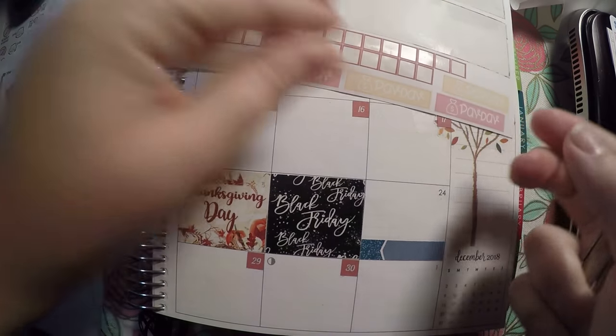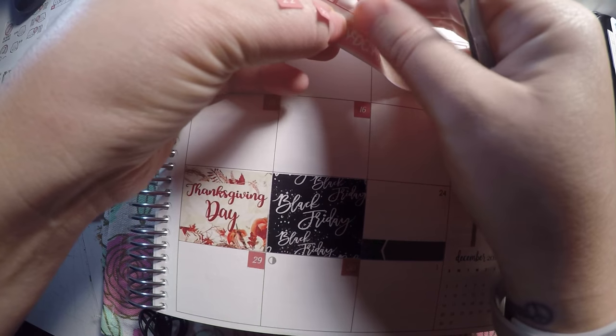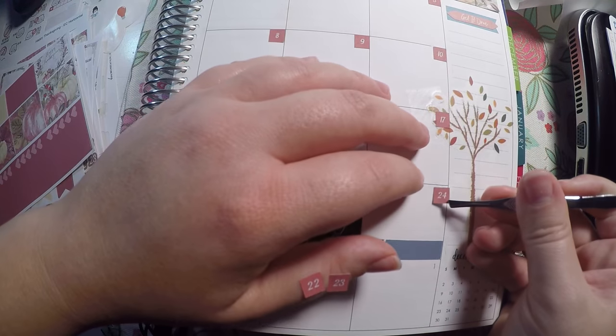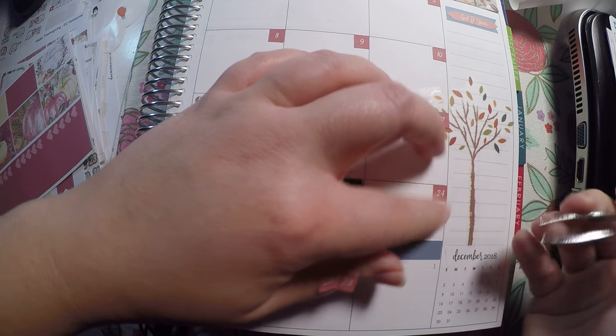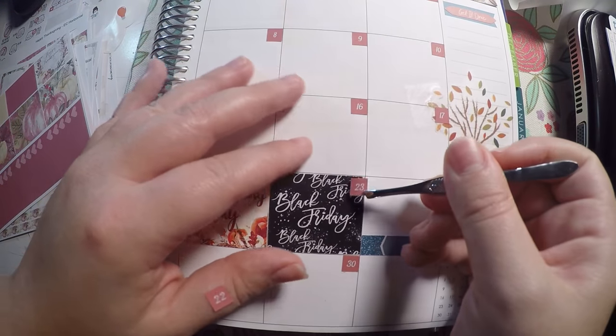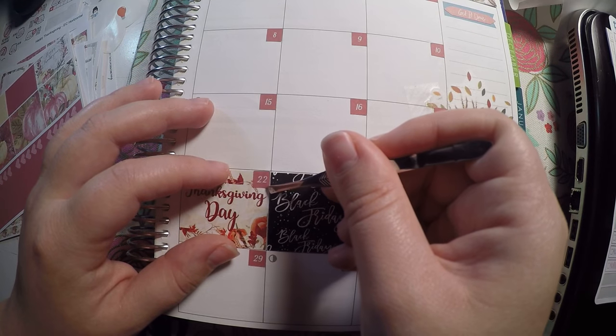I am almost done laying these out. I don't know about anyone else but I hate laying down date dots. They go well with the kits and look pretty, but they drive me insane — taking the time to lay them down, especially if I don't get them straight. I feel like I have to lift them up and fix them; it's a never-ending process.